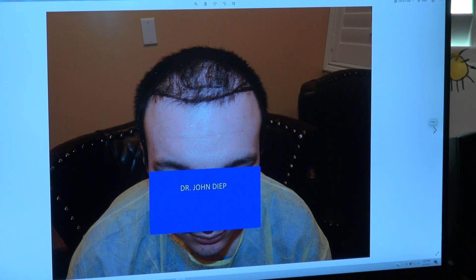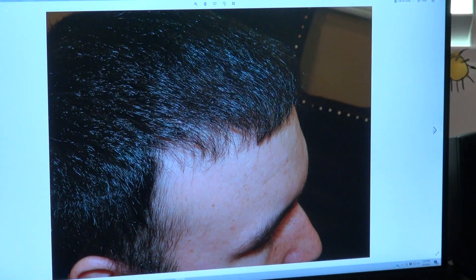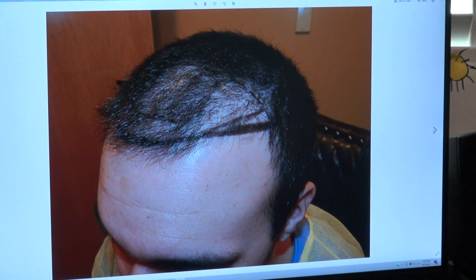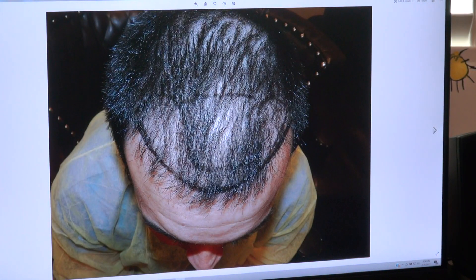This is before, and then this is afterward with excellent density. On the right-hand side you see poor density before, and excellent density after. On the left-hand side, poor density throughout before — and afterward we rebuilt the whole hairline for him.